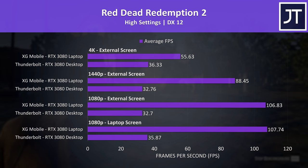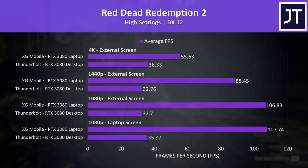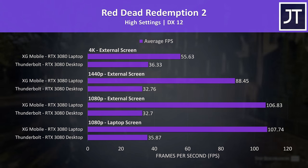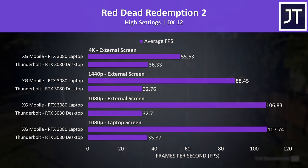I get the same results whether I run the test with one or both Type-C cables connected. I also tried a fresh Windows reset, but this didn't change anything either. Just for comparison, last year the X13 with the same desktop GPU was reaching 61 FPS in this test at 4K. So yeah, there's an unknown problem here.